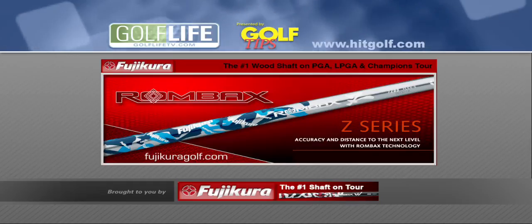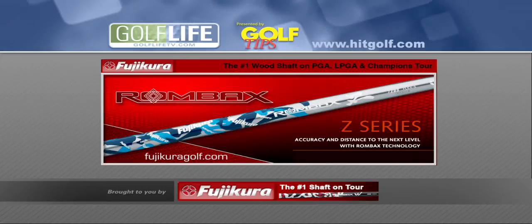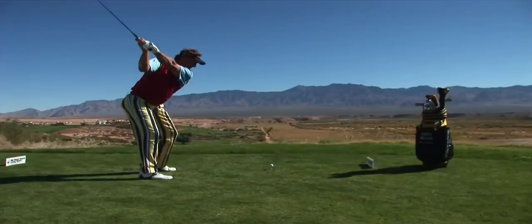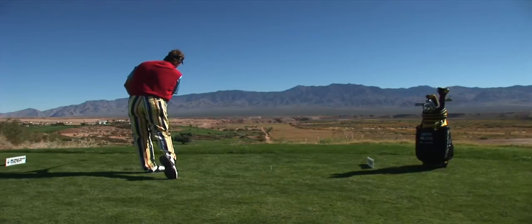The Golf Life Quick Fix Tip is brought to you by Fujikura, the number one shaft brand on the PGA Tour. Find out more about the Fujikura Rombach Shaft at FujikoraGolf.com. Here's Long Drive World Champion Bobby Wilson with a tip on gaining more power in your swing.